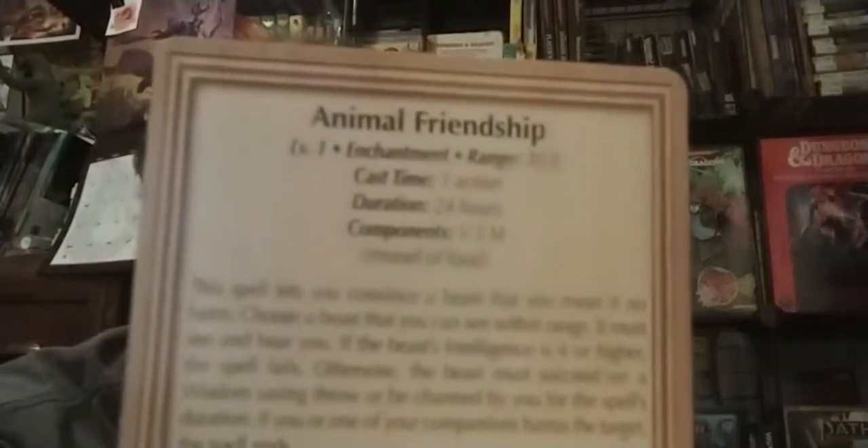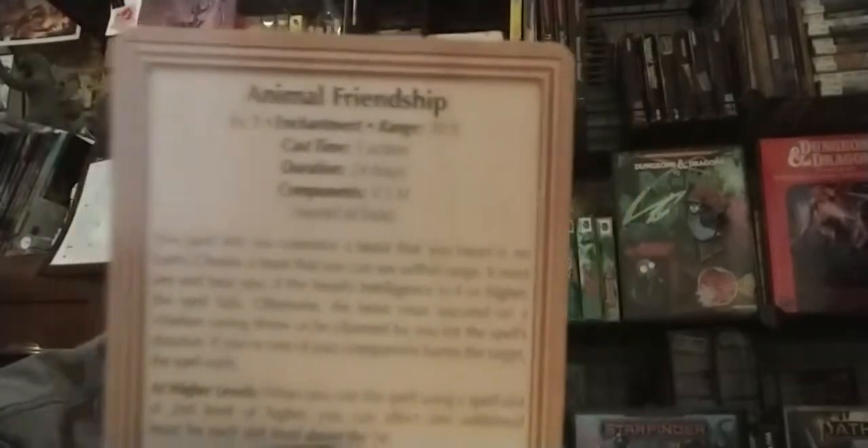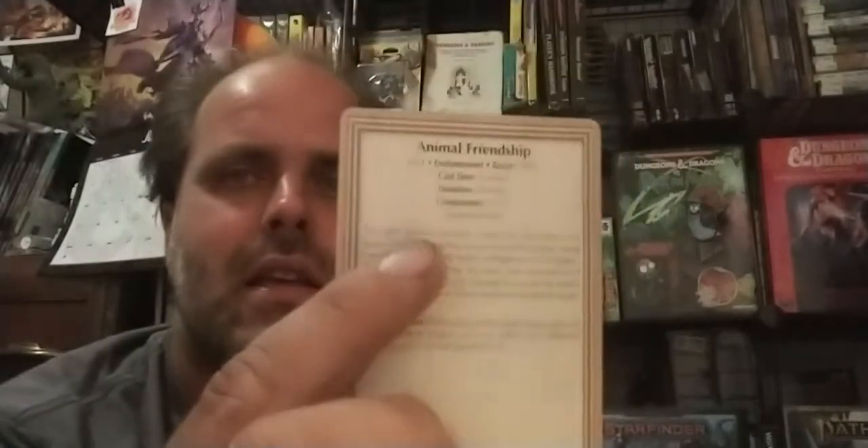The second thing is there is no information on this deck or any of these cards that states what class or subclass they go to. You have basically just nothing but spells. All the information is well written out on them — there's the body of the text, all the basic information, and it all appears to be correct and accurate.